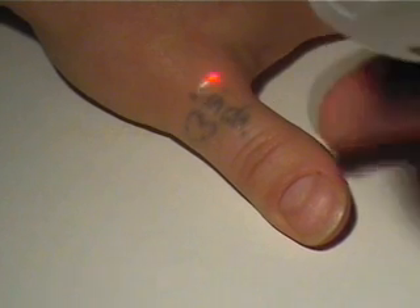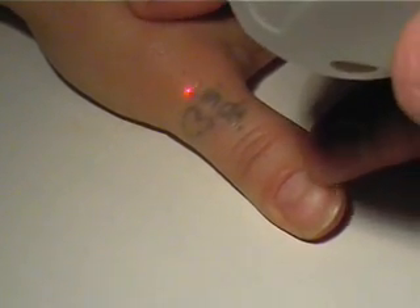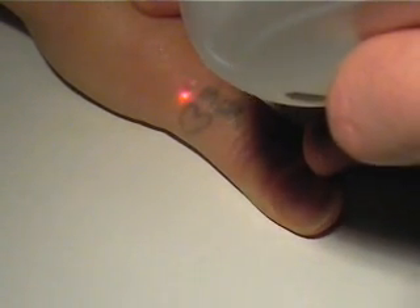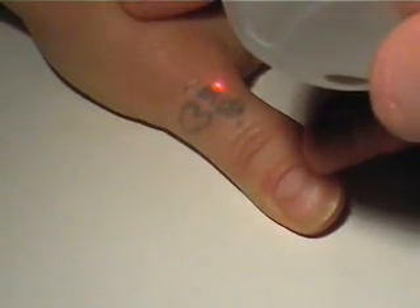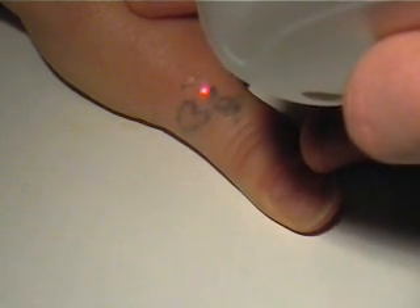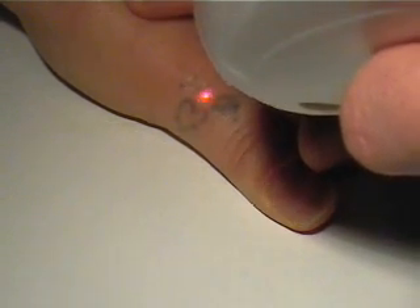As in all new patients, we fire a couple of test shots. This is to allow the patient to experience the sensation before the full treatment begins. Due to steam bubble formation around the ink particles, a whitening immediately appears over the treated area.